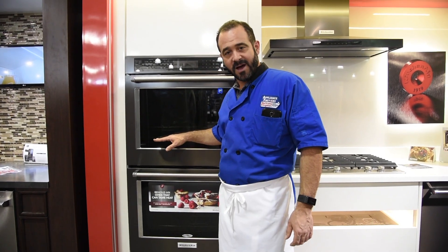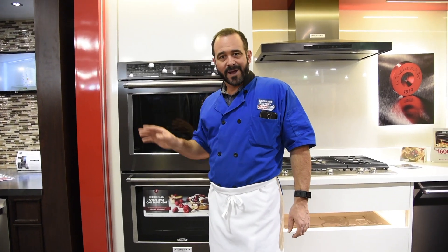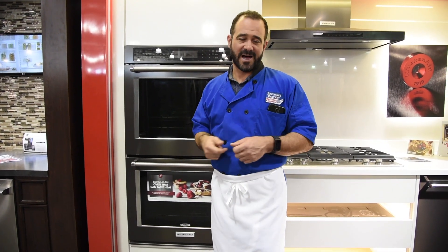I do that all the night before to make sure that I don't forget, because there's nothing worse than having your oven on and trying to move hot oven racks.